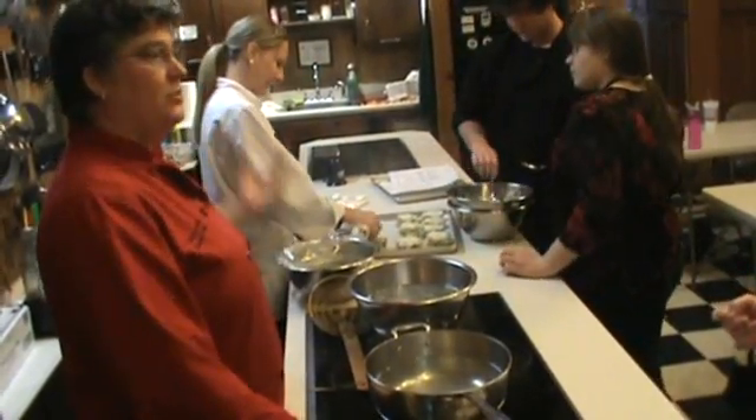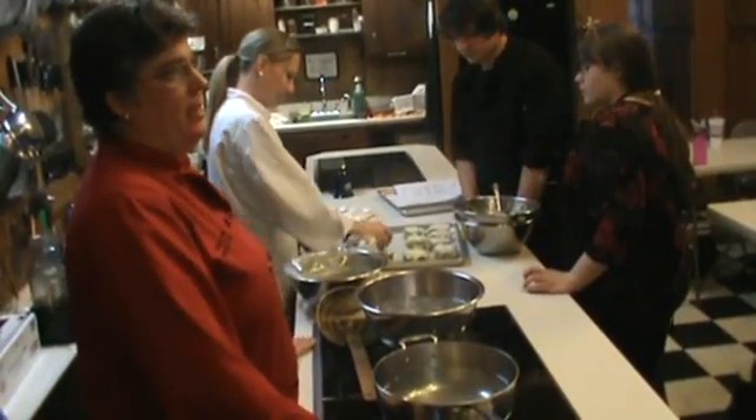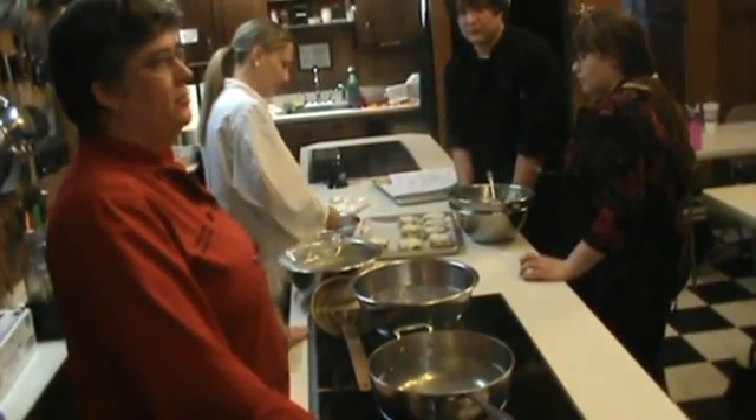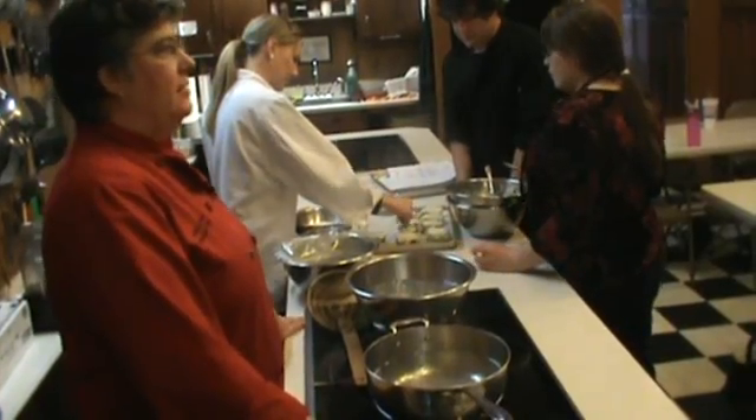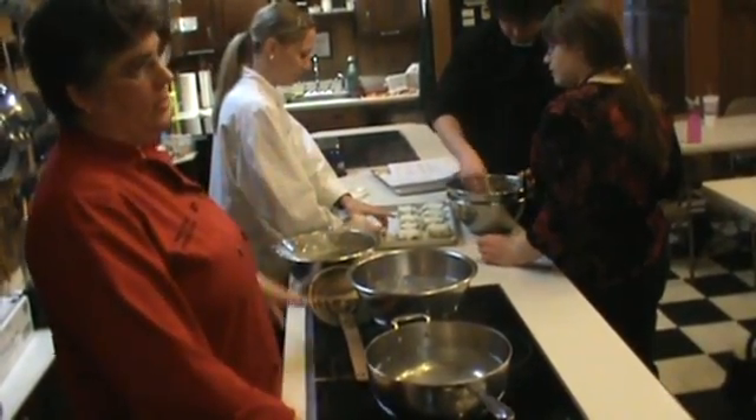We're going to go right in here, drain them and then put them in a bowl. You can have these pre-made, have them in the fridge, put them in a plastic bag — they won't all fuse together. If we're going to chill them down, then we're going to put a little oil on them.